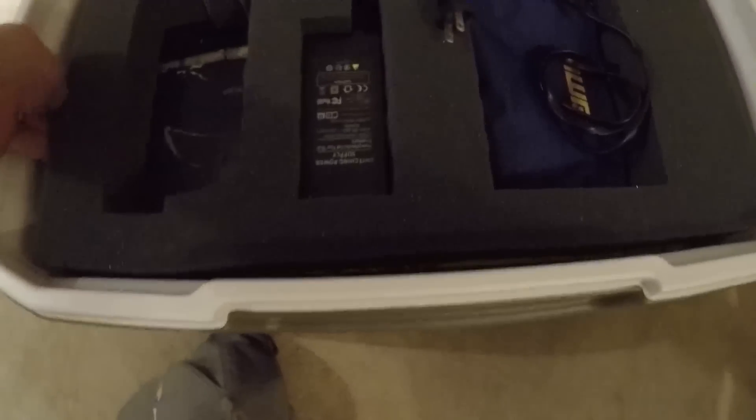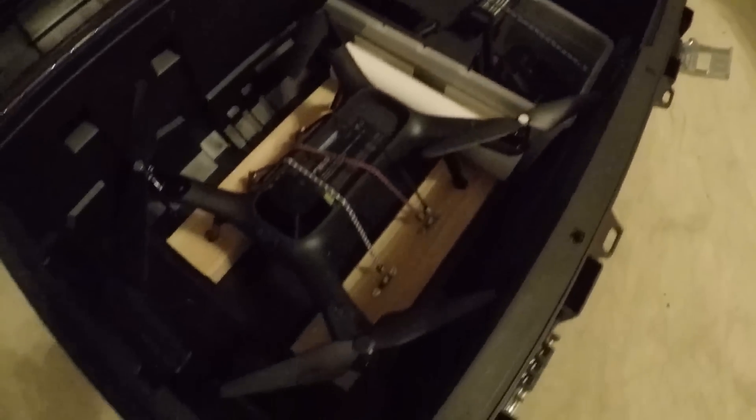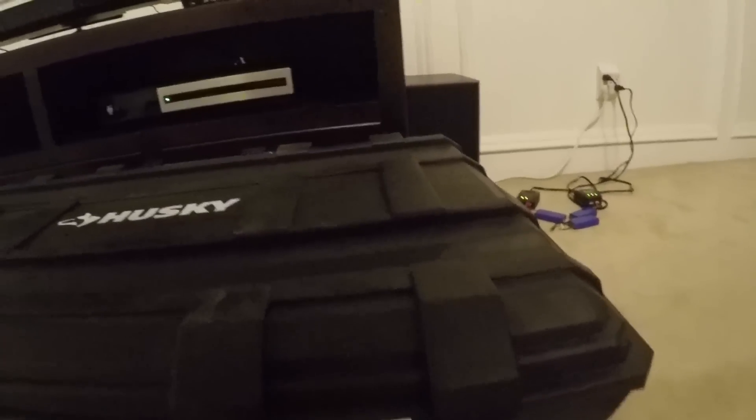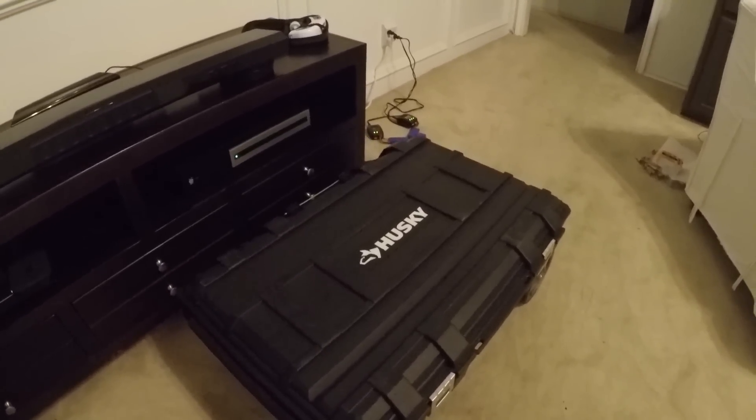By the way, here's the case I made for my Phantom 2 out of a cooler — I really enjoy making these cases. Opening it back up after the shake test: nothing moved, everything is right where we left it. So if you have a new Solo and want to make a handy case for it, go to Home Depot and get yourself one of these Husky toolboxes. Best of all, nobody knows you have a drone in there — security through obscurity. Thanks for watching and happy flying.